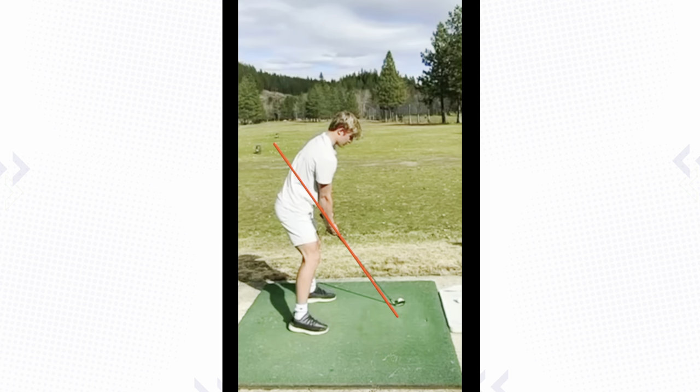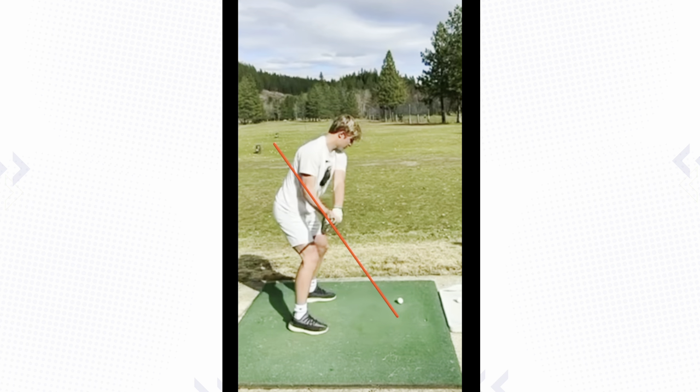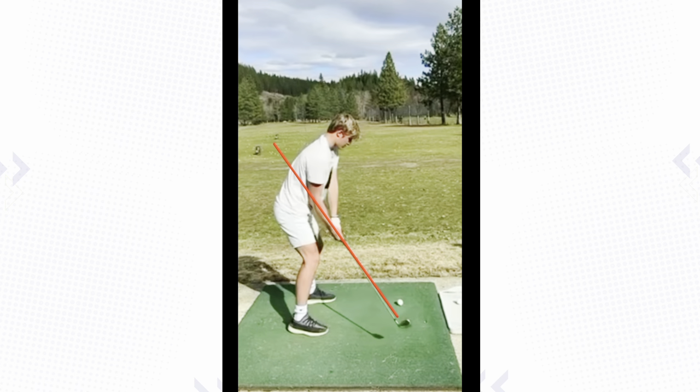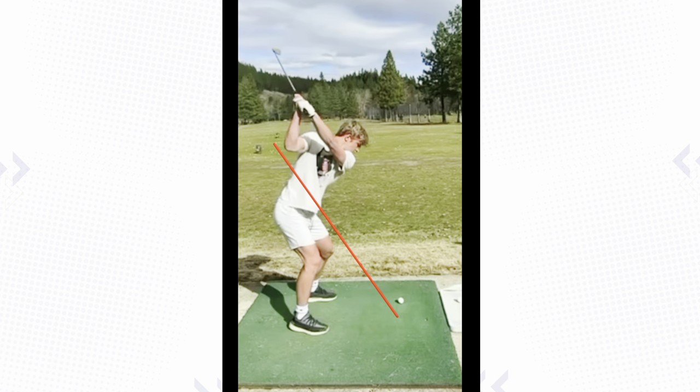Now from the target line view, what you're going to see here is when the club goes back — first move — I think the club's going to be just fine here. It's going to go up that red line nicely. But then as you get to the top, this lead arm starts to climb, and I would say that lead arm is a little too upright.